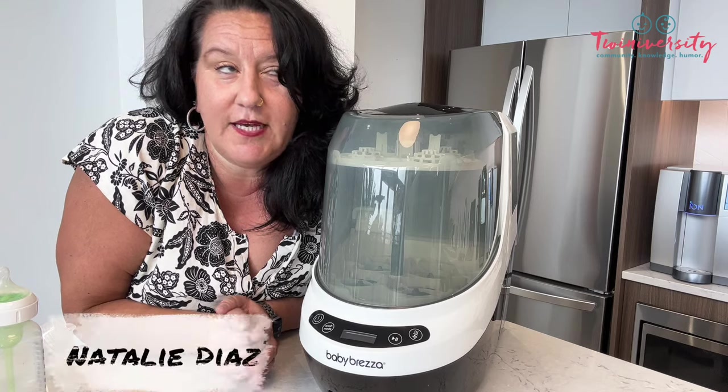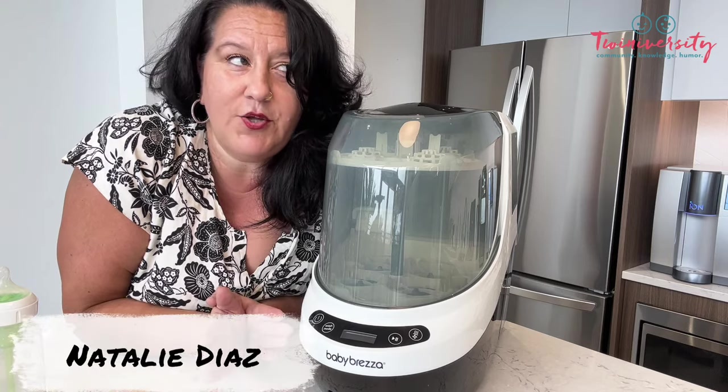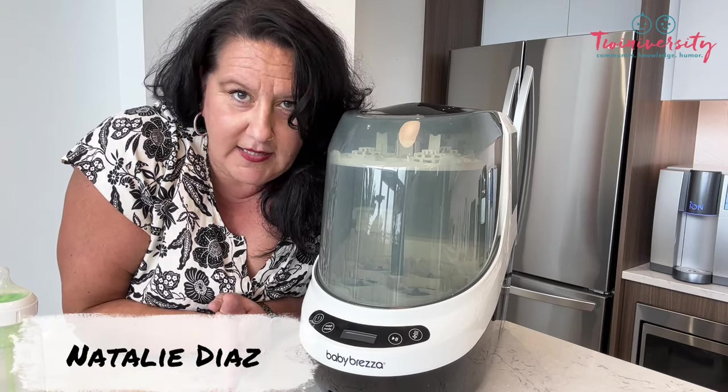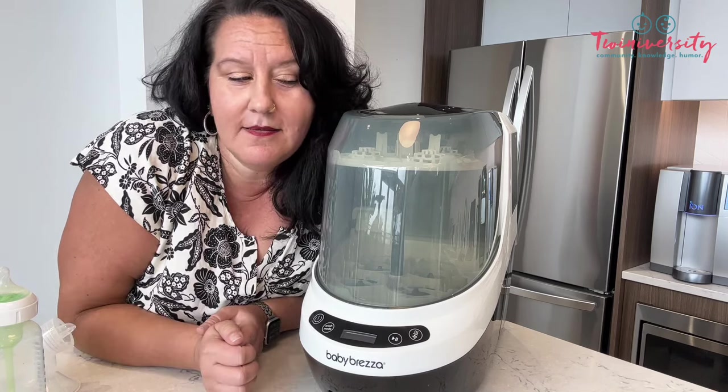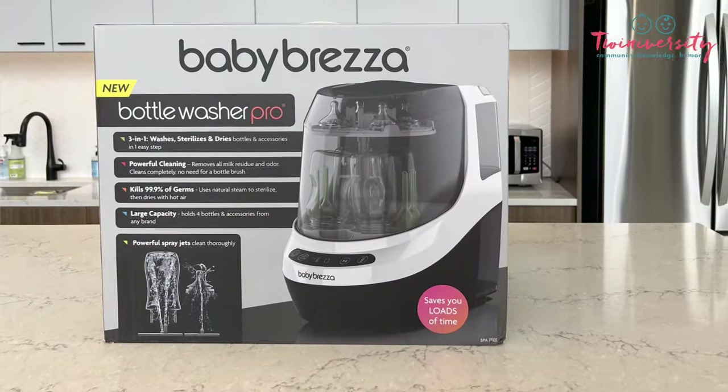Hey guys, it's Nat from Twiniversity. What if I told you that you could wash, sterilize, and dry your baby bottles, pump parts, pacifiers, and everything all with one machine? Meet the Baby Brezza Bottle Washer Pro.